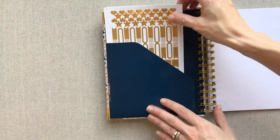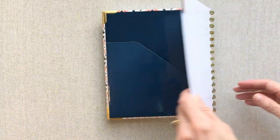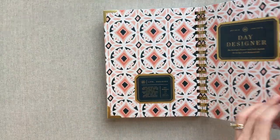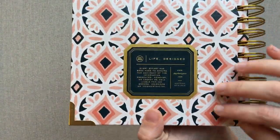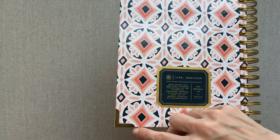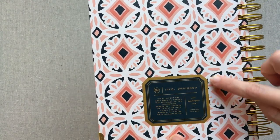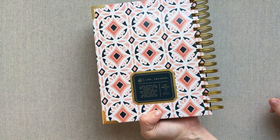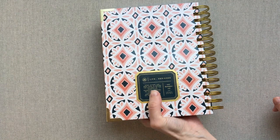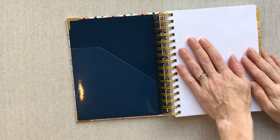This is what the back of the planner looks like — you get your beautiful cover, gold tabs on the edges, corner protectors, and their little Day Designer emblem right there. It's beautiful front and back. I am in love with this color and in love with the mini size.